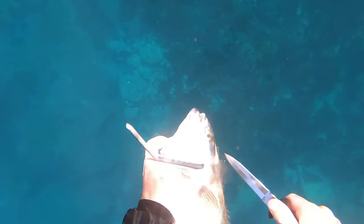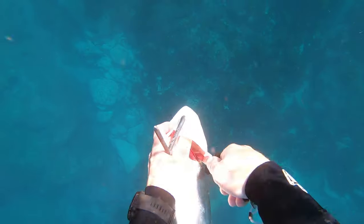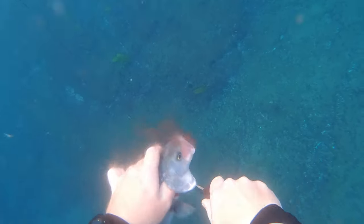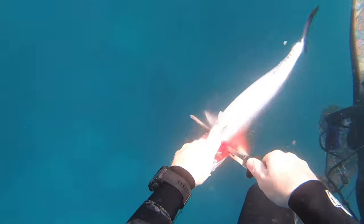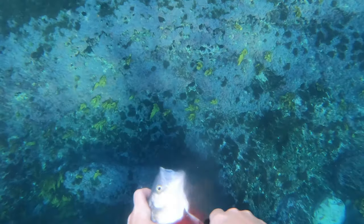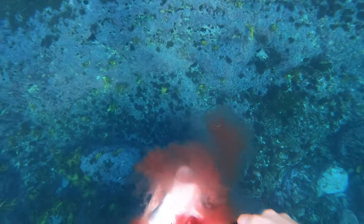Secondly, we bleed the fish immediately after braining. You can cut the gills, or even better, slice the little connective bridge between the body and the throat. There's a main artery in here and it'll quickly pump out any remaining blood. Both these practices are going to improve the eating quality of a ton of fish that have been trashed in the community for a lot of years. Species like this Aussie salmon here have so much blood in them and will spoil so much quicker if you don't bleed them.